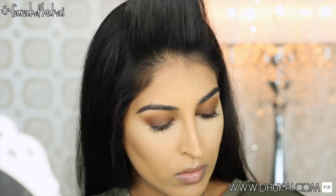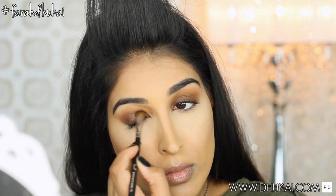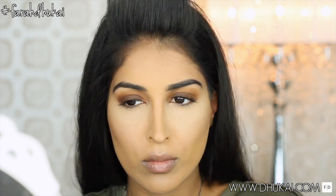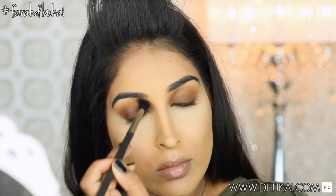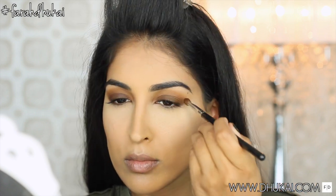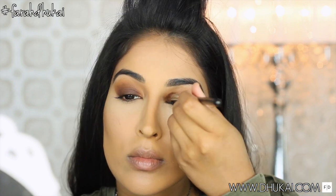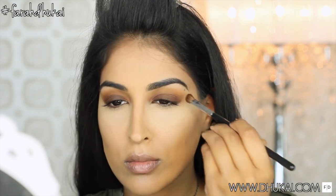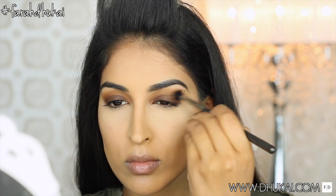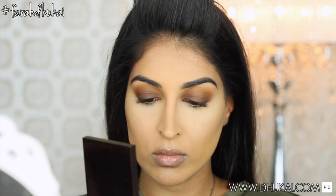Now for the outer third and inner third of my top lid, I'm mixing two colors from my Kat Von D Shade and Light Eye Palette, which are in the same color family — very deep, chocolatey, warm browns. I'm just adding some dimension by applying them onto the inner and outer third of my eye. This is really going to sandwich the next color onto the center of the lid and add depth and dimension. I'm not putting a black on the outer or inner third because I didn't want it to be insanely smoky — I just wanted a little bit of drama.